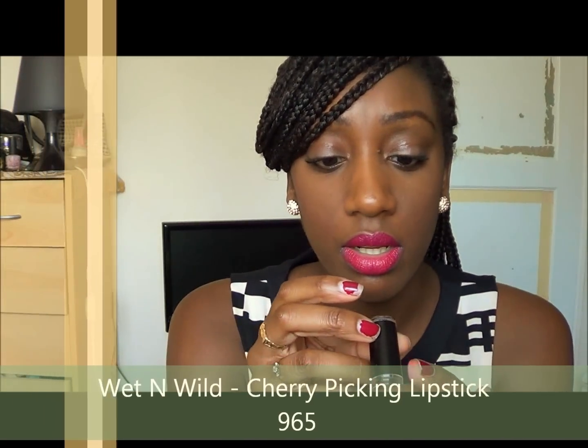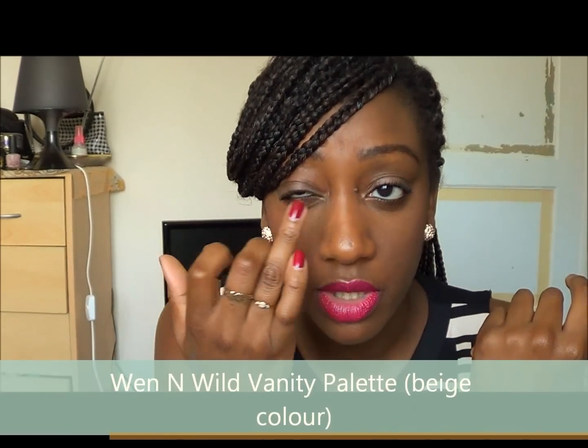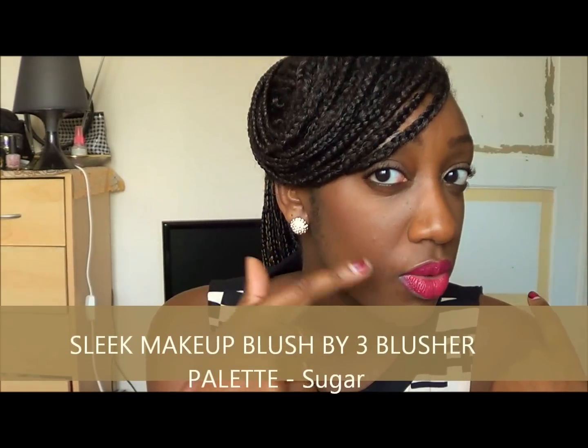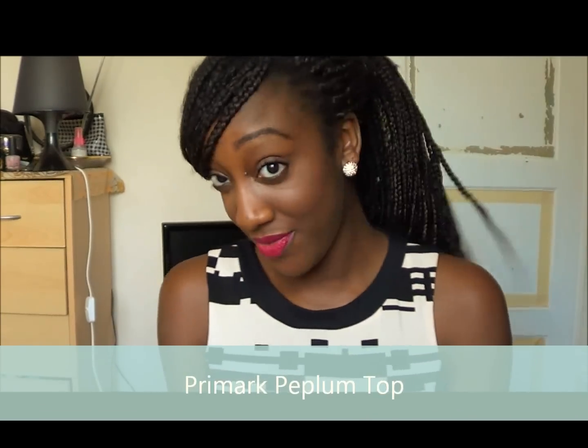Just a quick look at what I'm wearing. I am using Wet n Wild lipstick in Cherry Picking, which looks like this — and that's on my lips. On my eyes I've just got the Wet n Wild palette as well, just a bit of the beige and I've lined it. On my cheeks I have the Sleek Blush by Three in a corally colour. This is my peplum top I got from Primark. And I've done my hair in a bit of a funky style today — a swooped bang with my hair in a high ponytail.